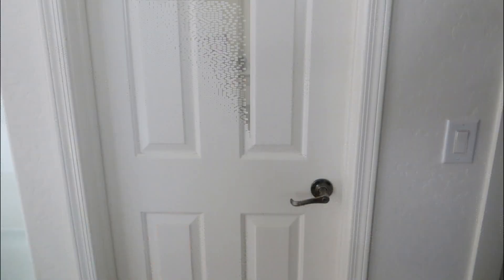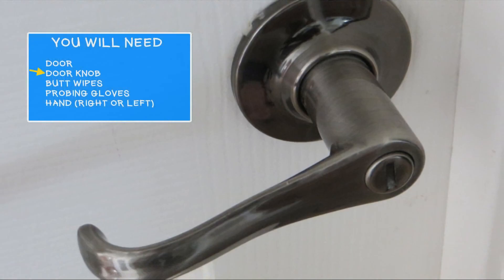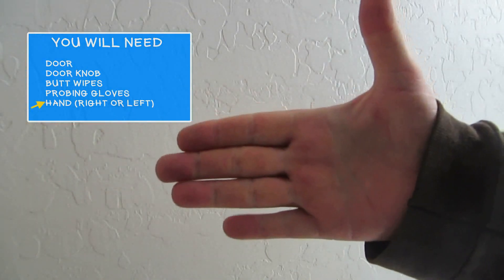How to open a door. You will need a door, doorknobs, butt wipes, probing gloves, and finally, a hand.